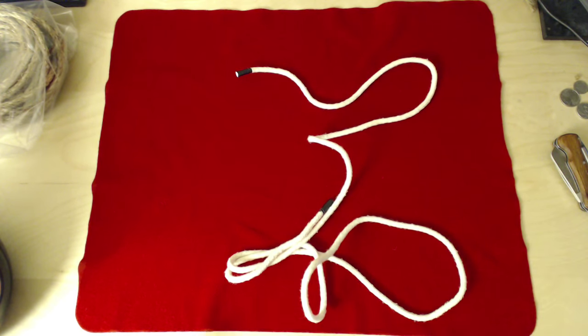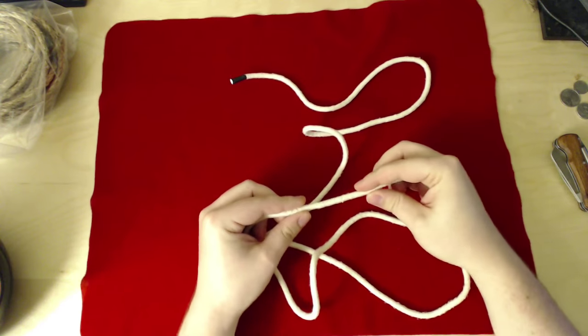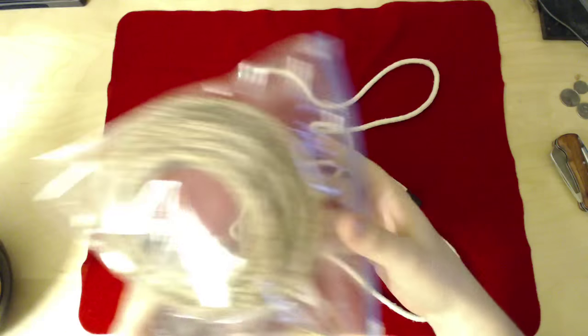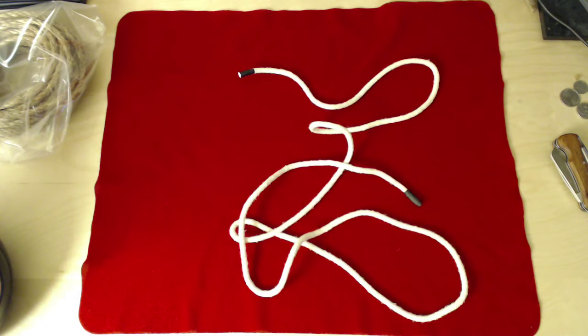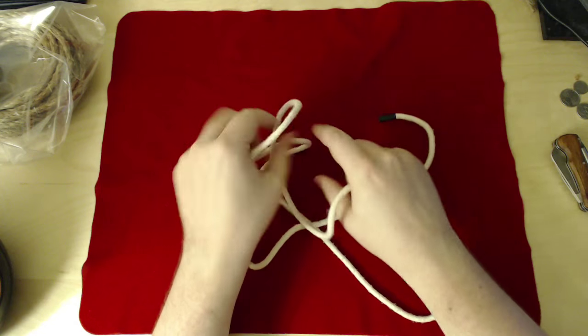For this session, I'm going to be using this cotton rope, which we talked about last time as being very easy on the hands and not very messy. I have our old friend the manila rope in a bag because it caused a big mess. It's a good outdoor rope, not a good indoor rope — I had to do some cleaning up after the last one.